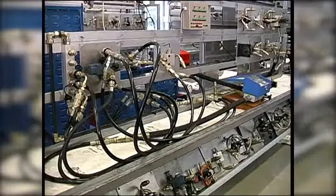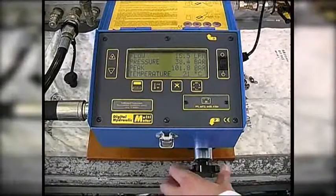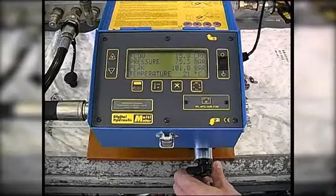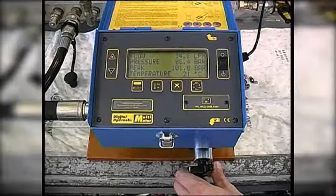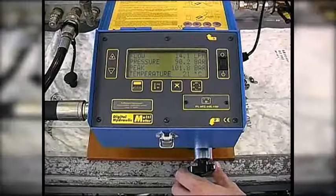Next we check when the pump relief valve starts to open. Slowly we reload the system. You can see by watching for a reduction in flow that the pump relief valve starts to open at around 90 bar.